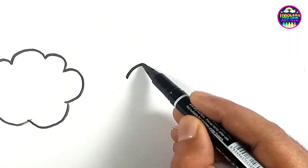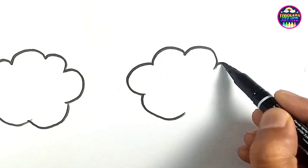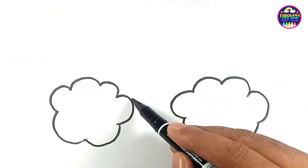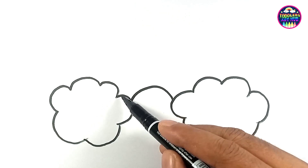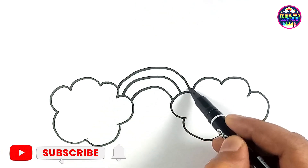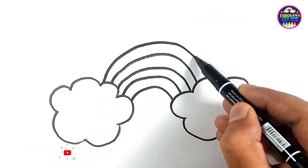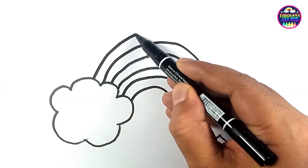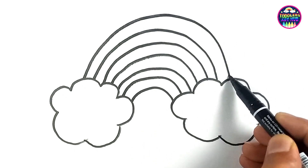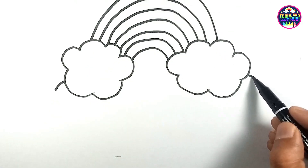We'll start by drawing two fluffy clouds at the top. These clouds are going to hold up our beautiful rainbow. There we go — joining the clouds with a rainbow. Perfect! Now let's add some creamy goodness right beneath the clouds.